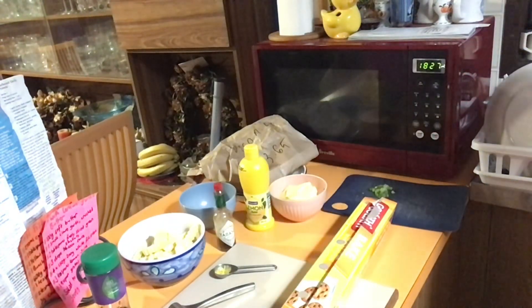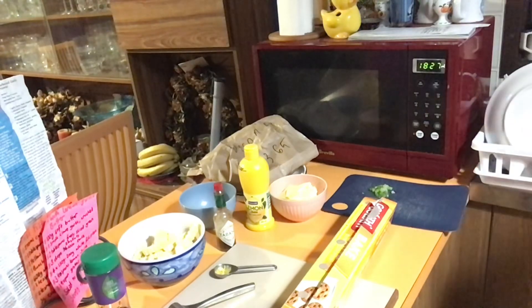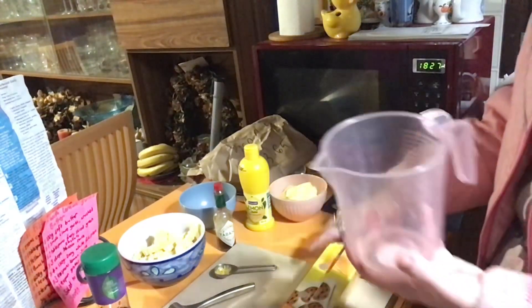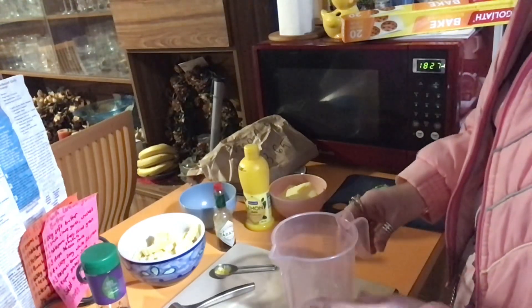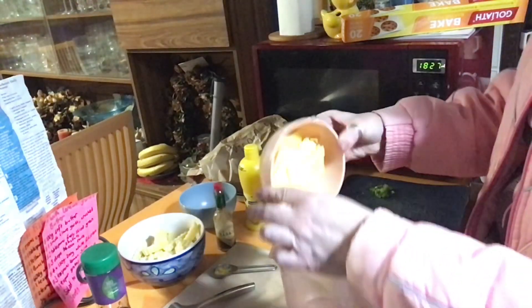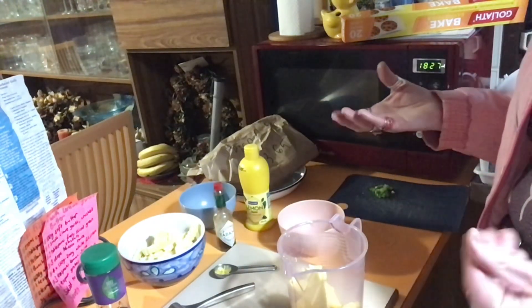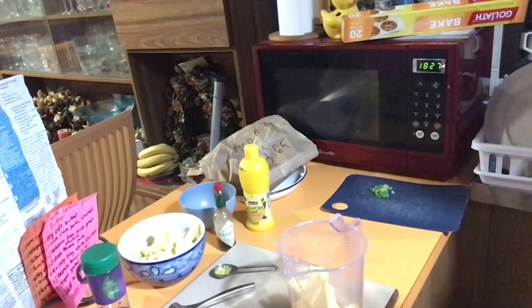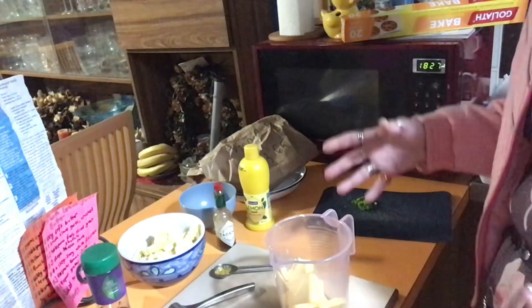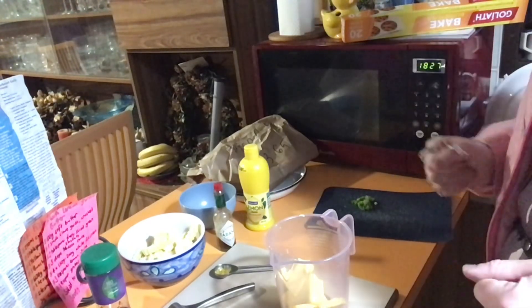All right, so first of all, grab a bowl or a jug — I like to use a jug in this case. Into the jug we are going to add the butter, which hasn't really softened, but I think if I use warm hands it might do it. We've also got to put it in the fridge to firm it up anyway. We're also putting in the garlic.